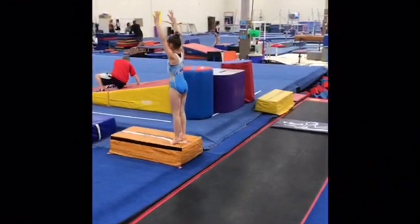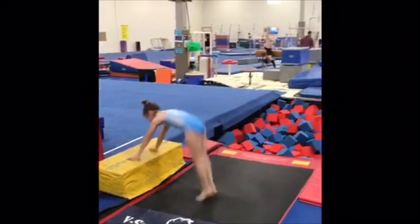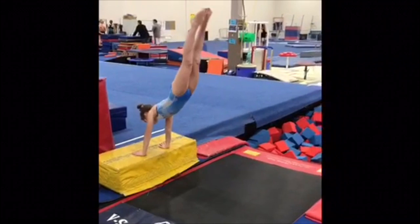Next we have some heel drives, really focusing on driving your heels and not leading with your bottom. The goal is not to get to handstand here, but quick heel drives.